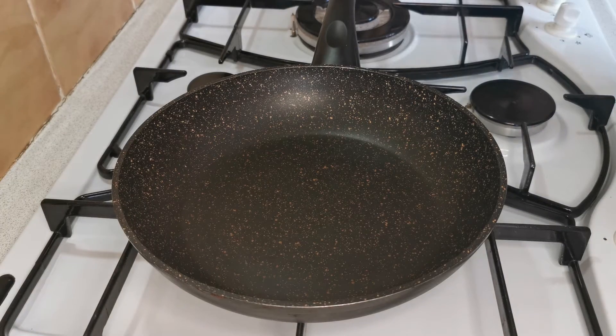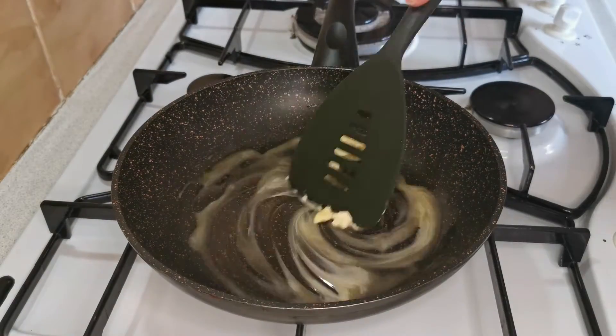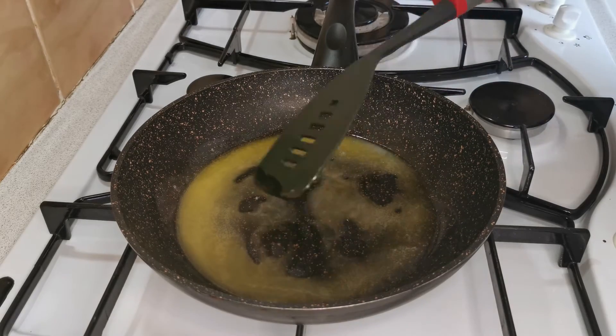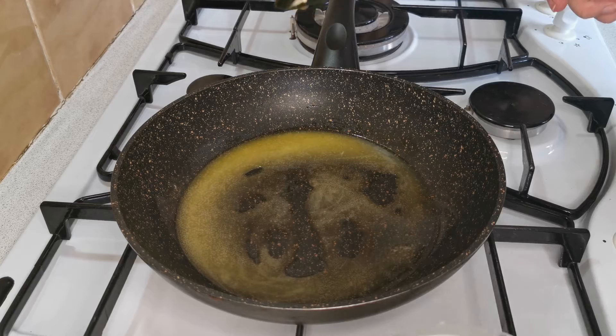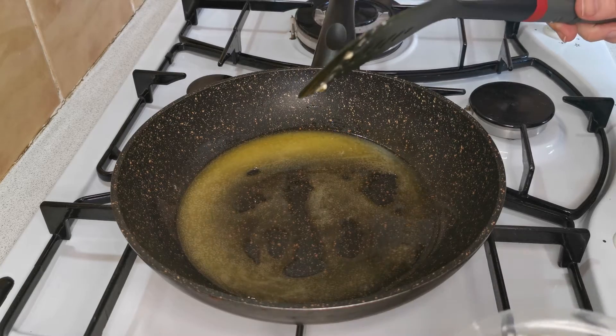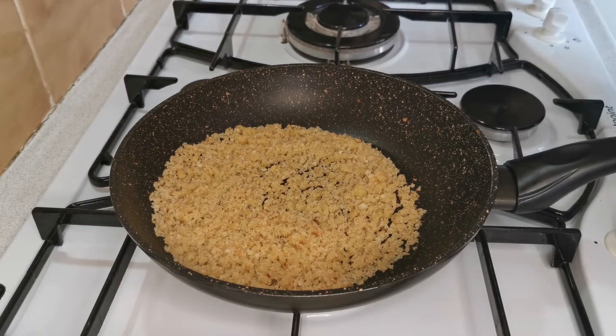I have put my pan onto a low heat and I am going to melt 20 grams of butter. Now my butter has melted, I am going to add my breadcrumbs and fry them until they go golden brown. I have now turned golden brown so I am going to turn off the heat.